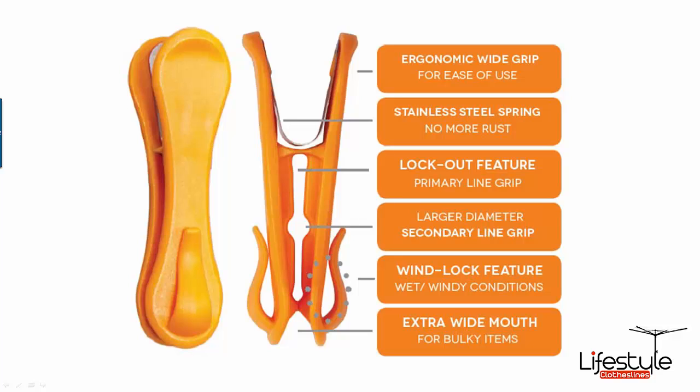The side hooks, as I mentioned earlier, are particularly good for hanging extra items or for heavier duty materials like jeans for quicker drying times. They have a much wider mouth too, so they open up nice and big to get those really bulky items hung on your clothesline.